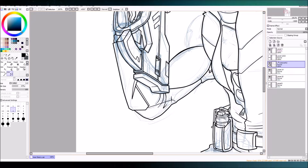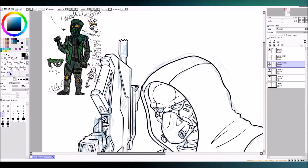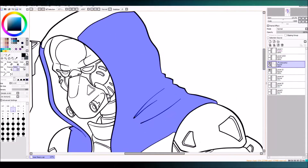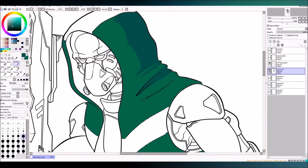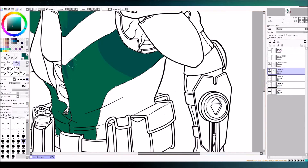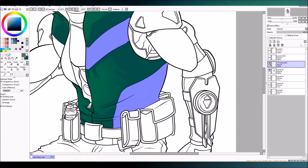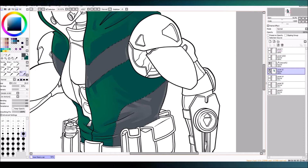I wanted to talk about his gun a little bit. In his original design I couldn't really make out where the magazine was. I could tell there was a grip — it looks like it's in the front there — but it wouldn't be in the front like that. If the magazine went there, the barrel would have to be like two inches long, so it wouldn't really work.